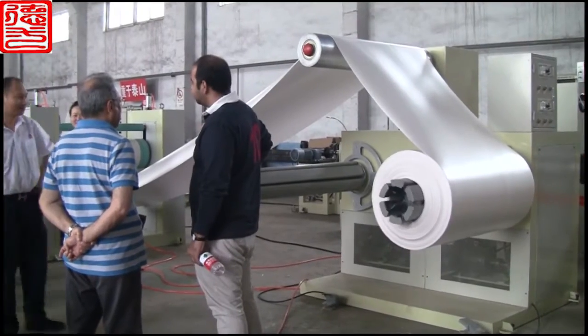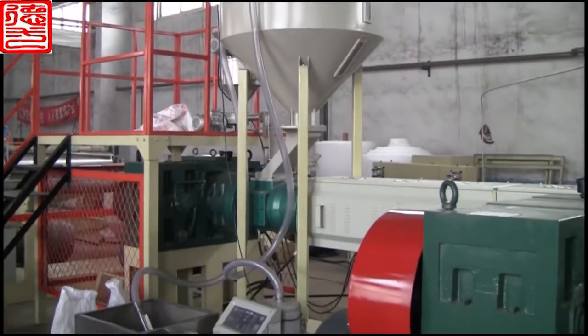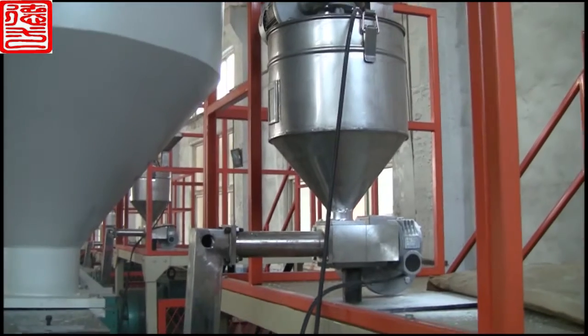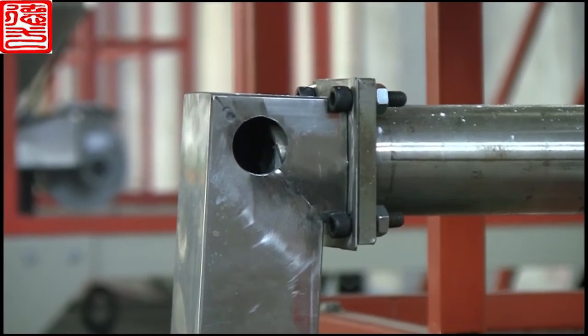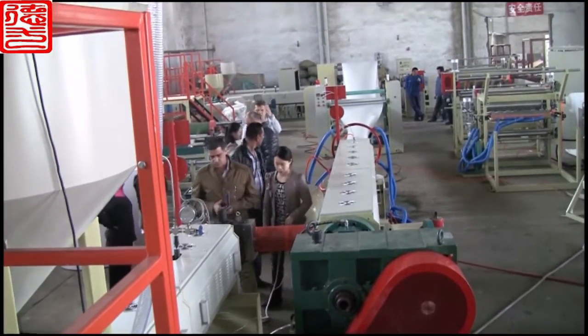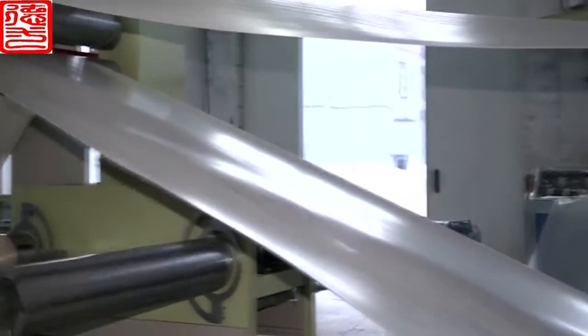Equipment features: 1. Loading automatically, alarming automatically when without materials. 2. It adopts an automatic injection system with double screw frequency changer, making the talcum powder enter into the extruder steadily and accurately.